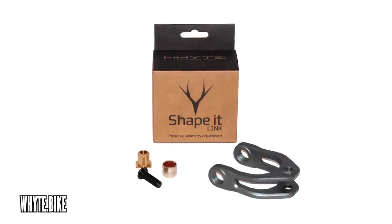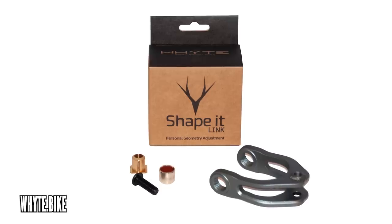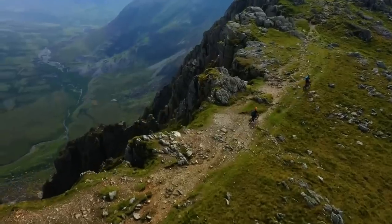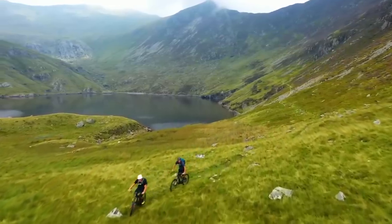The Shape-It link can raise your bottom bracket and steepen your head angle, whereas the Shape-It Up can actually do both — you can either raise the geometry or lower the geometry by having a lower bottom bracket and a slacker head angle. I really like the idea of being able to tinker around with your e-mountain bike. The great thing about it is you can change your wheel size from 27.5 to maybe 29-inch up front. If you do that, it's going to shift the balance of your bike, so the linkage actually gets your geometry into the most optimum position.